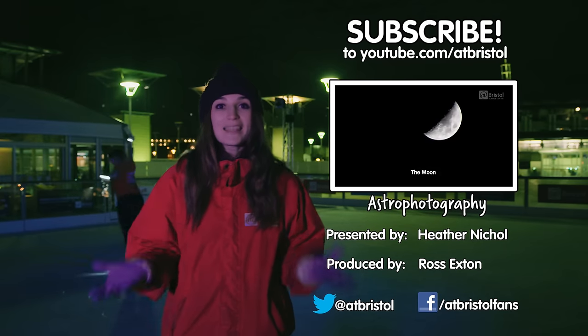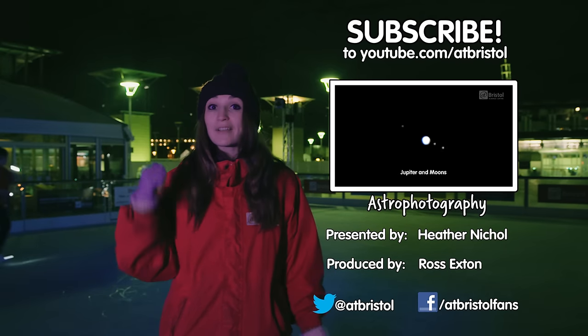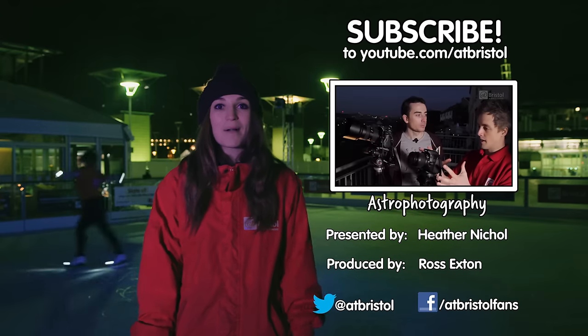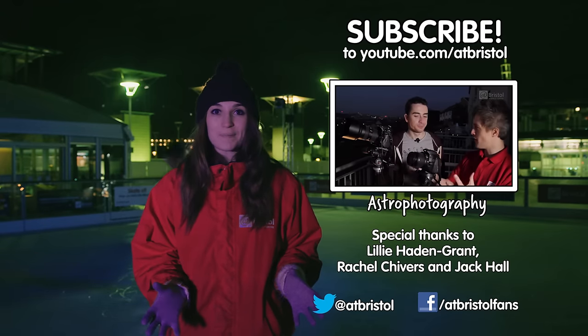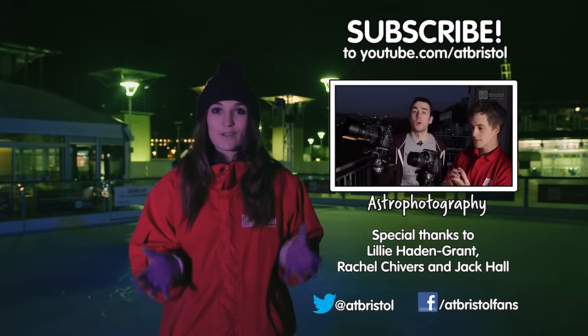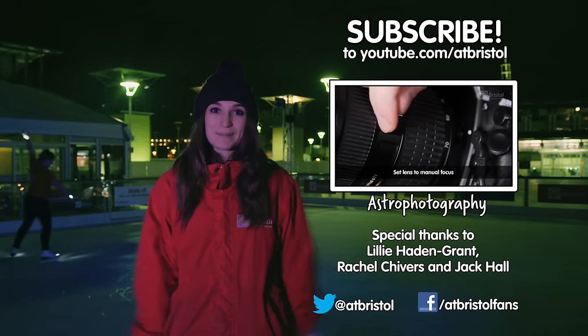If you enjoyed this video, hit the like button, share it around, and click on Lily to subscribe. To learn how to photograph the stars, check out our beginner's guide to astrophotography. And if we've inspired you to try light painting at home, send us your photos on Facebook or Twitter. Thanks for watching.